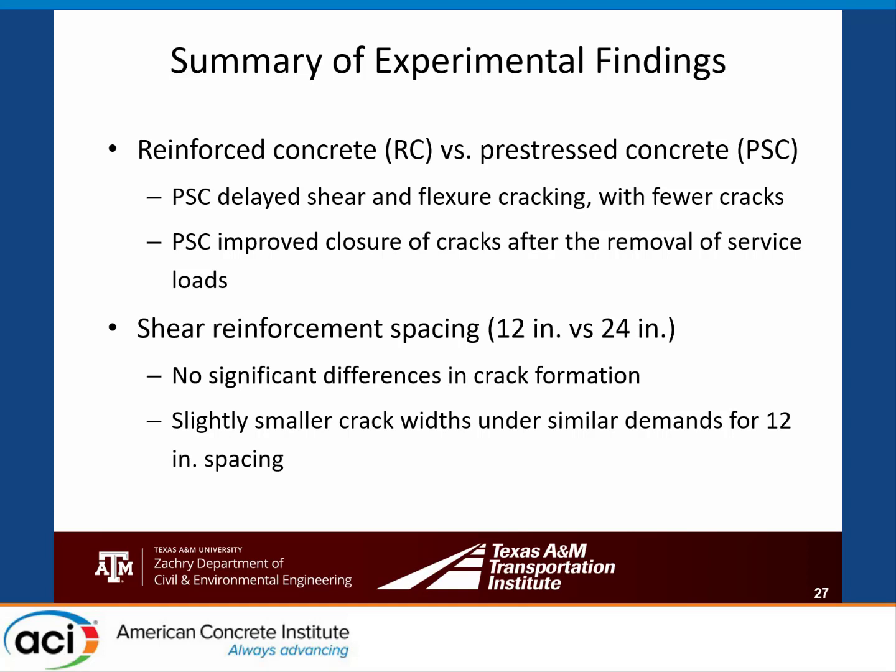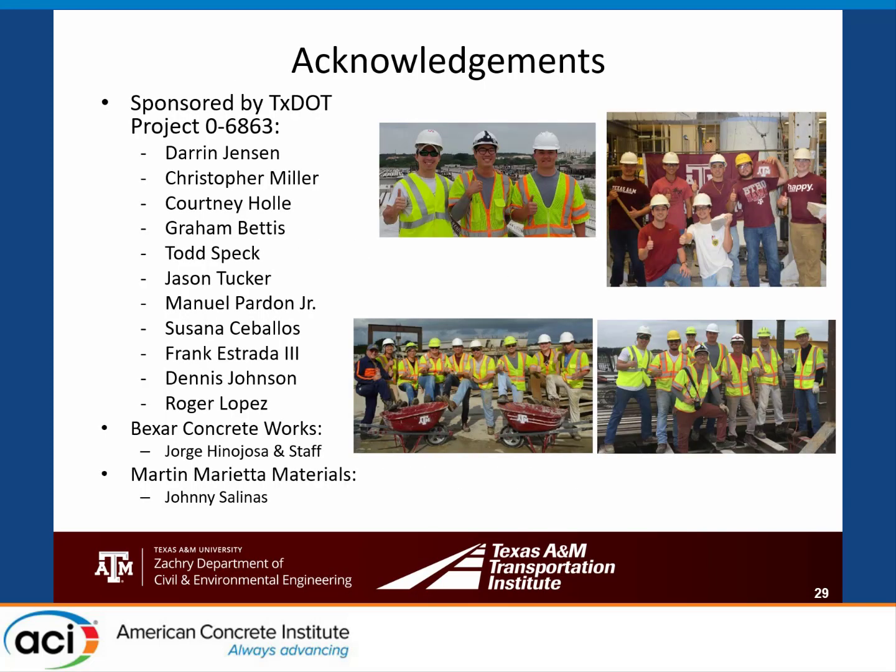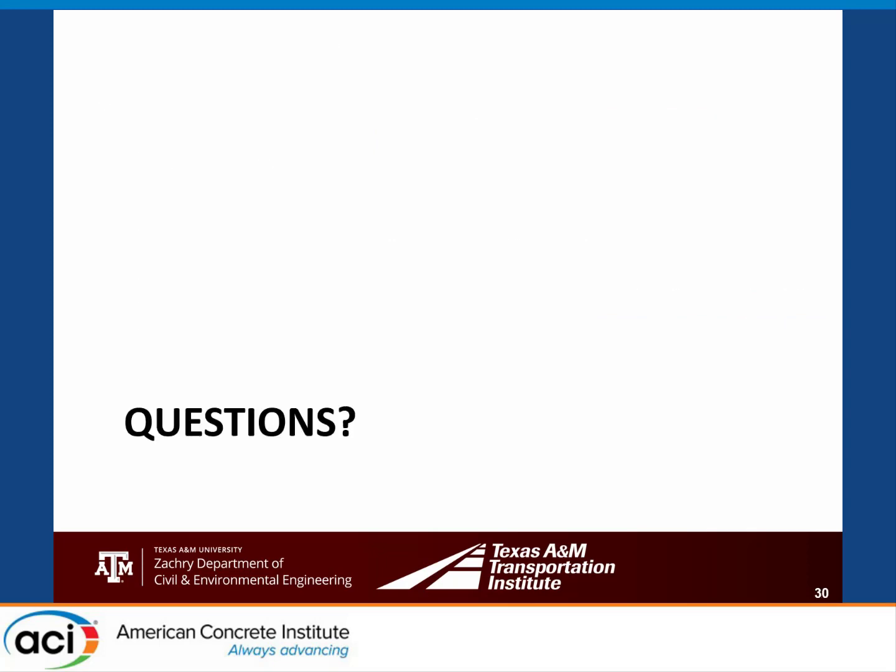Summary of experimental findings: pre-stressed concrete delayed cracking as expected and cracks closed upon load removal. There was no significant impact from modifying shear reinforcement. For typical bends, we recommend selecting strands based on no tension under dead load; if pushing limits such as reducing column lines, service and strength limits are likely to control. Acknowledgements to TxDOT, Bare Concrete Works in San Antonio, and our great group of students who built and tested these specimens. Thank you.